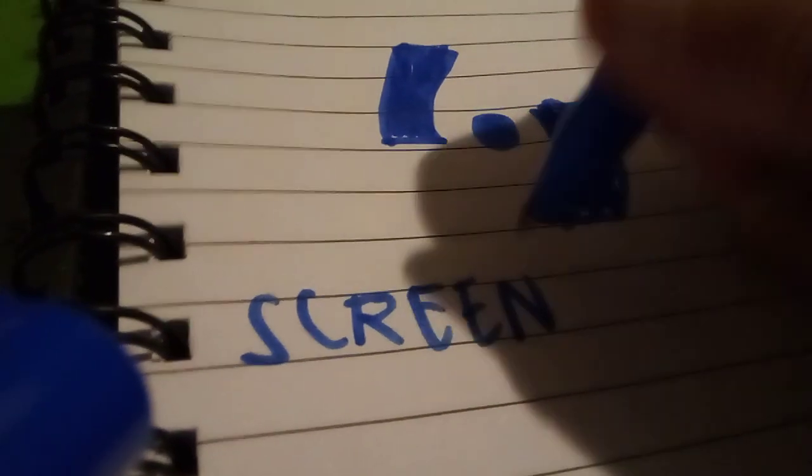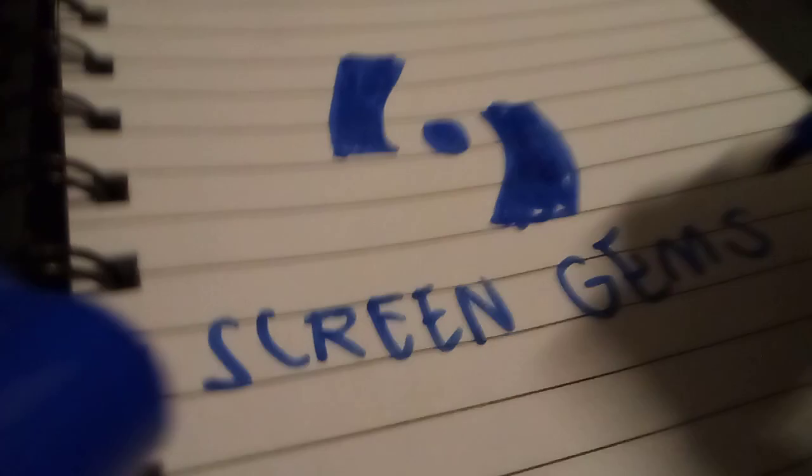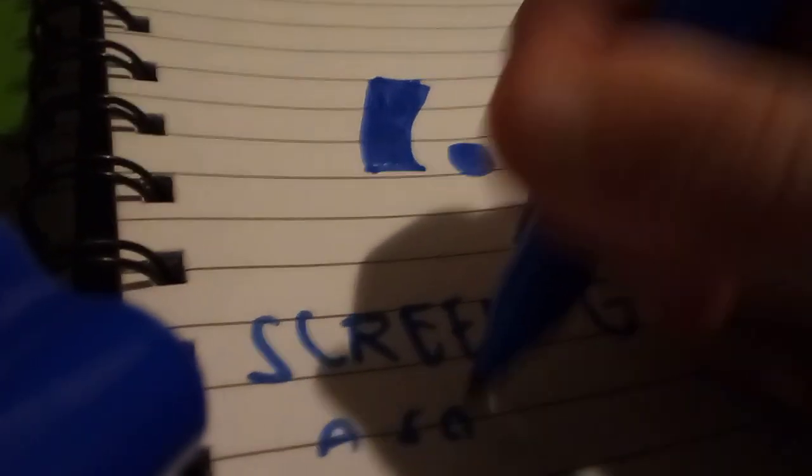Next to it you make a weird shape, and now put another one at the other side. And you have this Sony company logo.